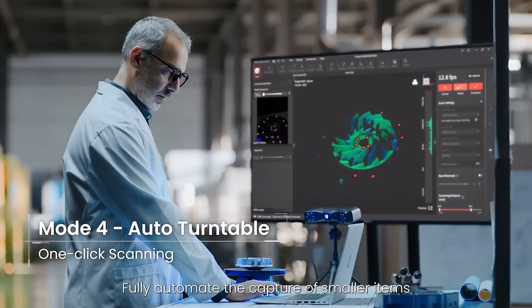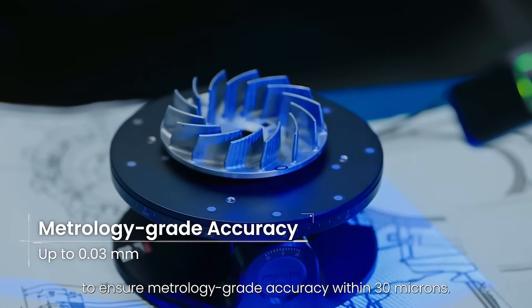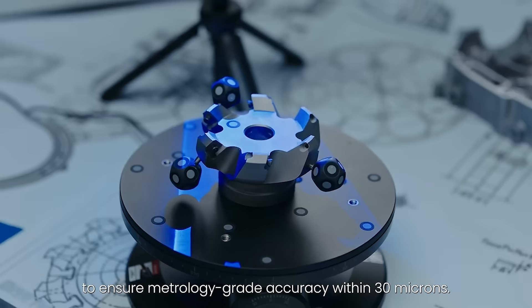Fully automate the capture of smaller items using the one-click auto turntable mode to ensure metrology-grade accuracy within 30 microns.